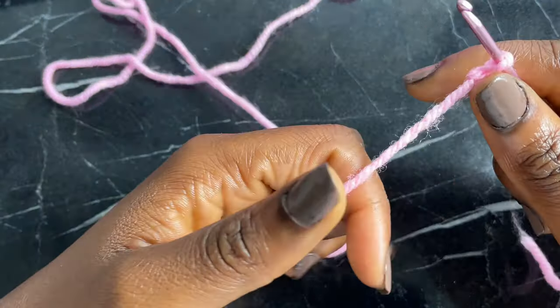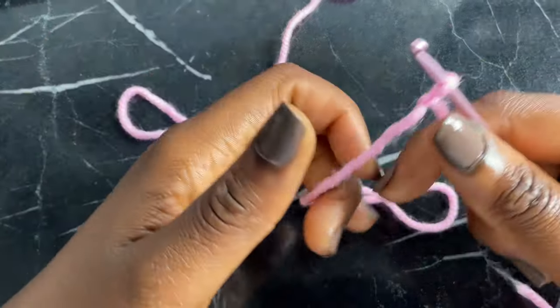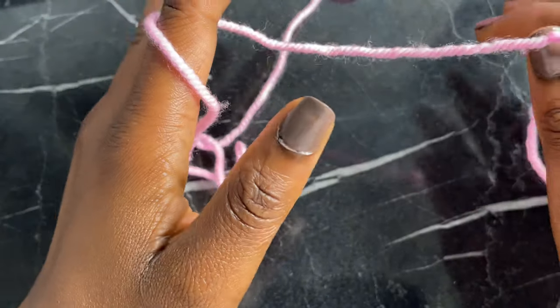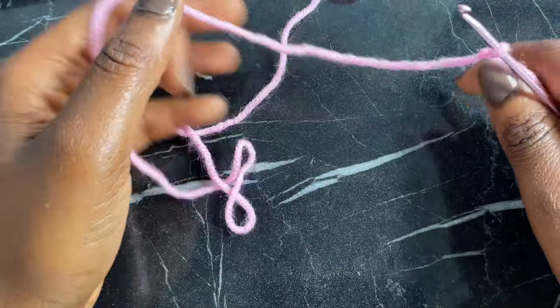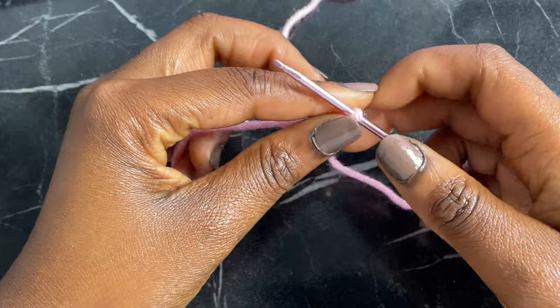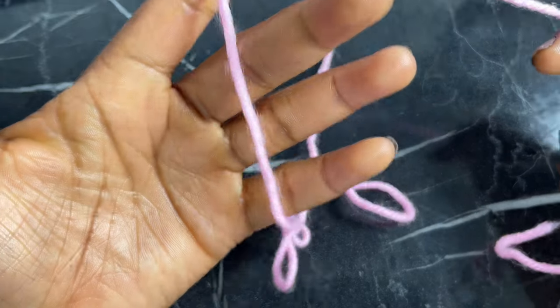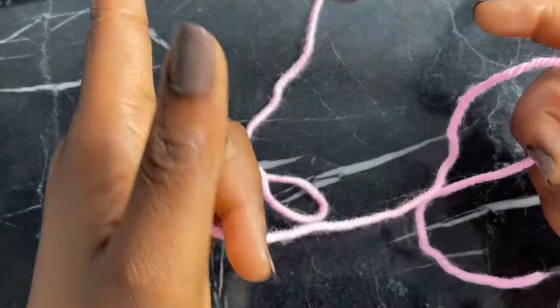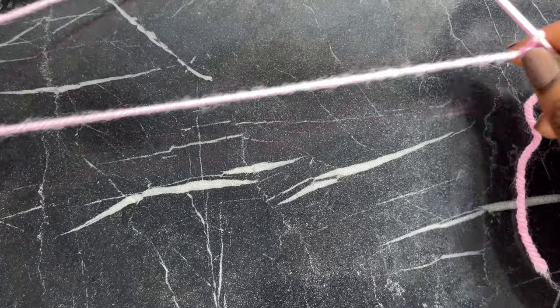I know people who are way faster holding it one way versus the other — you would have to see which one works and feels comfortable for you. Since I'm right-handed, my working yarn is on my left and the edge is on my right because I'm working to this end. If you're left-handed, it's going to be the opposite. So let's get into the chain.